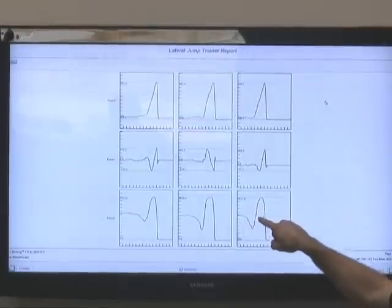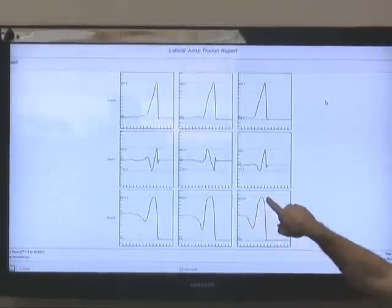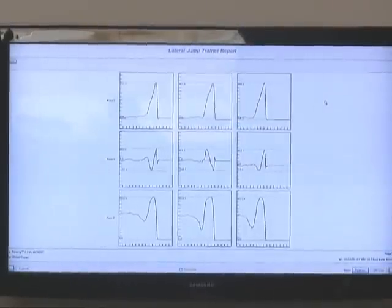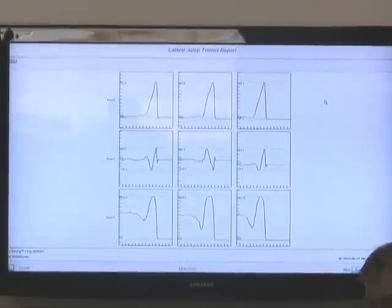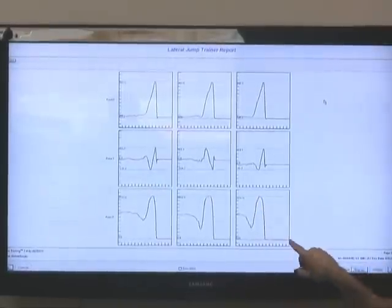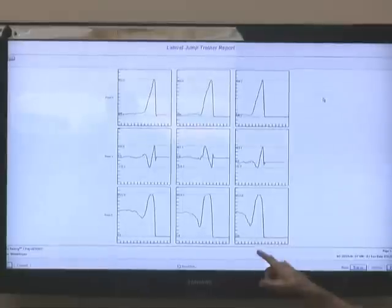Now as you still go down, the graph starts to go up because you're starting to press more into the ground. You're loading that movement harder, all the way up until it peaks — and that's the most force you're exerting into the ground. In this case it's right about as you drive out. As they drive out, this bottoms out, and the graph goes to nothing as the pitcher leaves the plate.